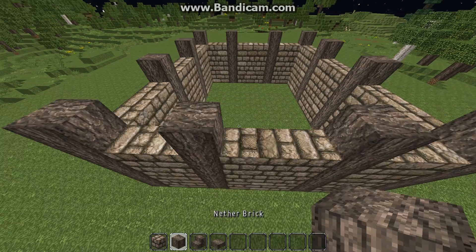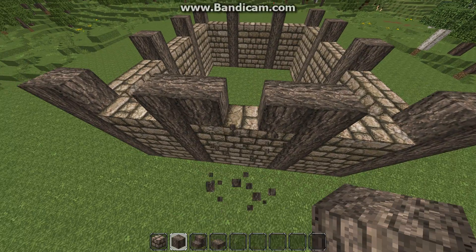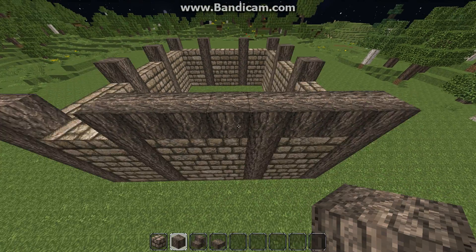Then you want to go around and fill all this up with your log, or in this case I'm using nether brick.